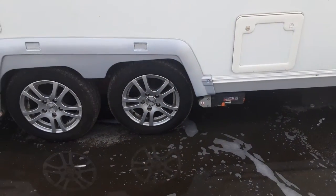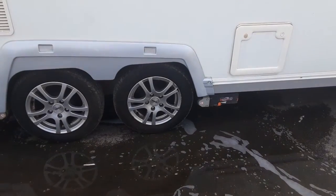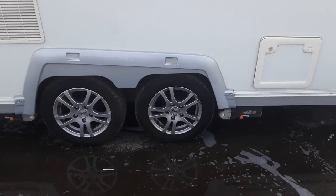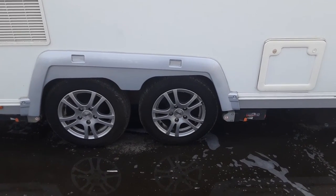The motor mover will be demonstrated to you here on site so you can see how it works. The wheel nuts will be torqued to the correct torque setting before the caravan leaves site.